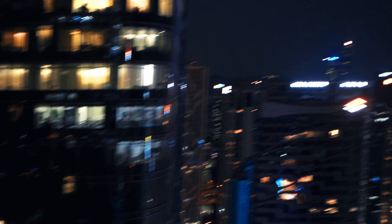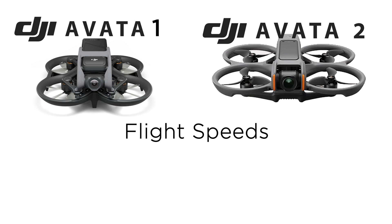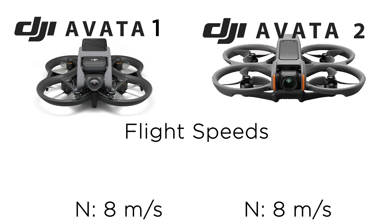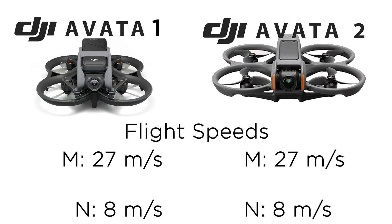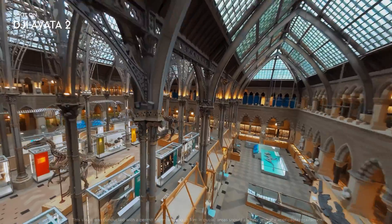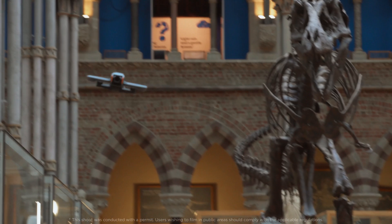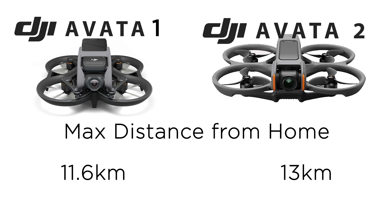In terms of flight speed, these actually perform exactly the same, at least on paper. In normal speed they fly at 8 meters per second. In manual mode they clock in at 27 meters per second. In sports mode there's a slight change — the older drone was at 14 meters per second, the new drone is at 16 meters per second. But the slowest and highest speeds are exactly the same. Max distance is now 13 kilometers, up from about 11.6 on the older drone, so you get a little more range out of the Avada 2.